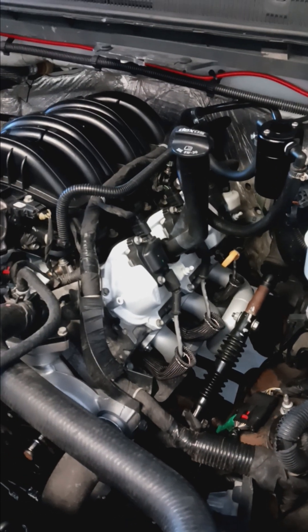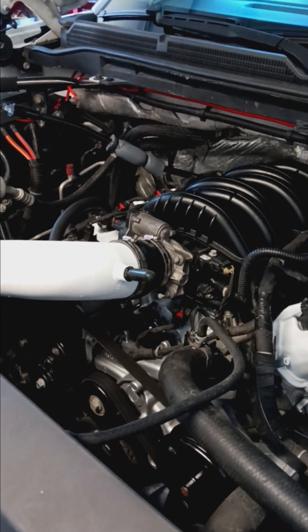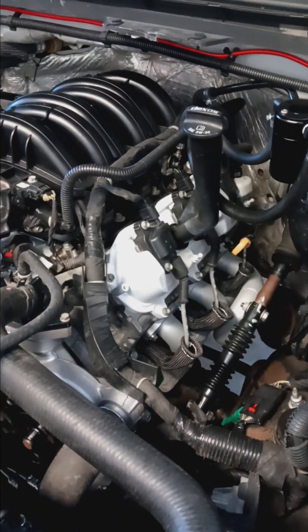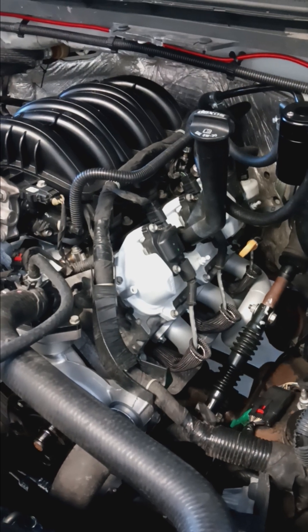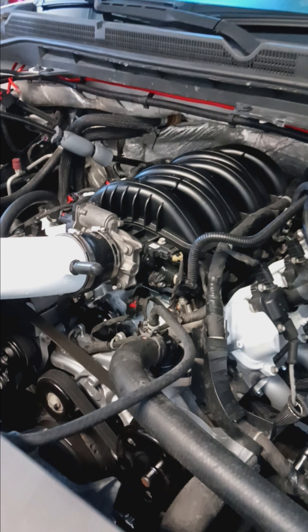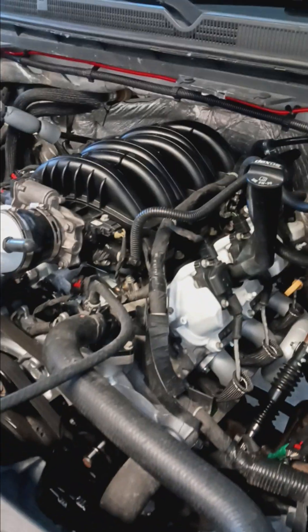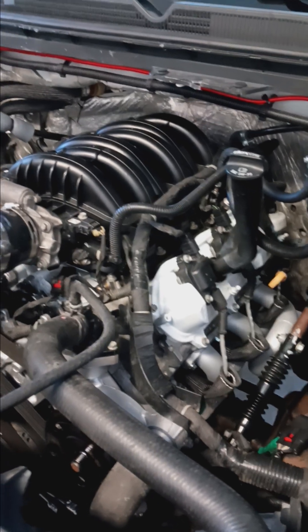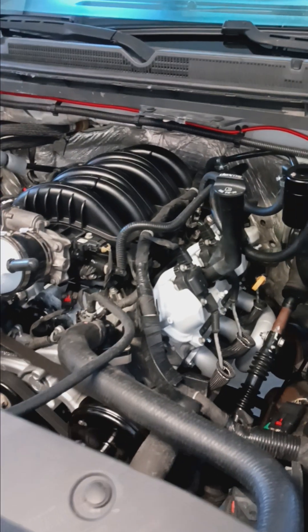Before I tore this motor down it did have the typical DoD tick. I didn't have check engine lights or anything like that, but the ticking was driving me crazy. On a cold compression check I got 185 to 190 on each cylinder, so compression was still good at 140,000 miles — I was actually shocked. When I tore into the motor, everything was very clean: the valve covers, the timing cover, the oil pan — nothing was too burned out.